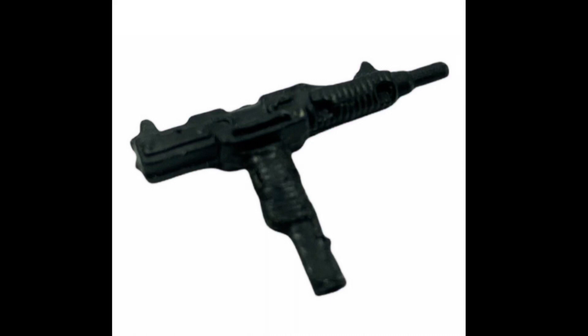Snake Eyes' final accessory is his Uzi submachine gun, which sadly I do not have anymore. But here's a picture of it, just so you know what it looked like.